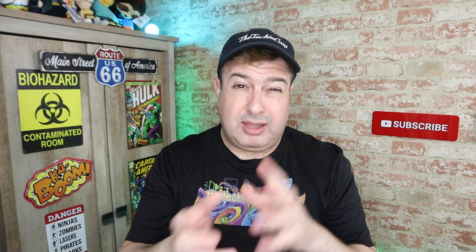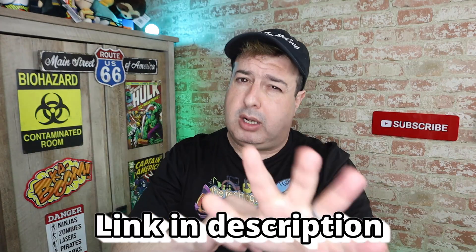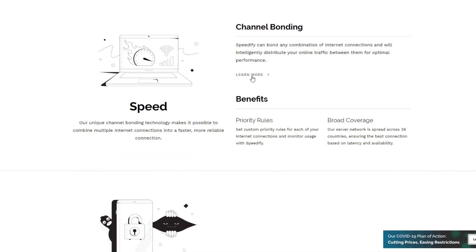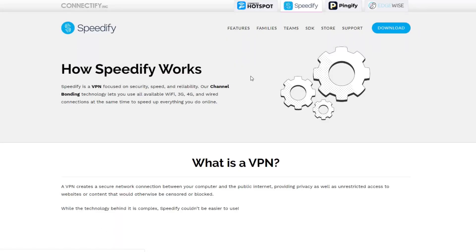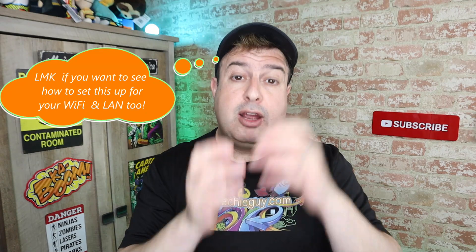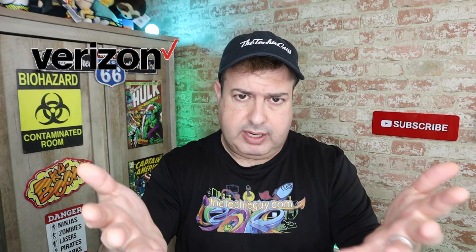So how do we do this channel bonding on our two phones? You have to download an app, which is in the description below. Speedify is essentially a VPN allowing you to get fast internet because of the way they do their bonding, and it also gives you internet security. It works on your Mac, Windows, Android, iOS devices, LAN, and Wi-Fi — you can bond all that stuff together to give you a massive, nice pipe. You're going to get the most out of this if you're on various service providers, so if one phone is on T-Mobile and the other is on Verizon, then you really take advantage of that good network.